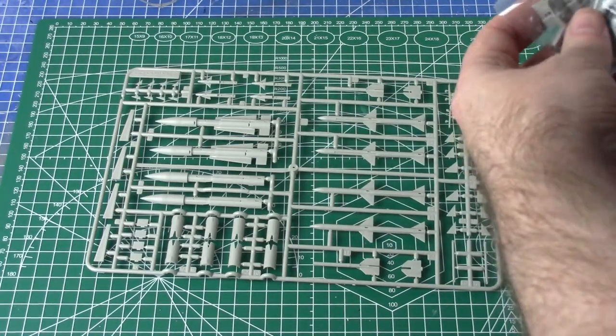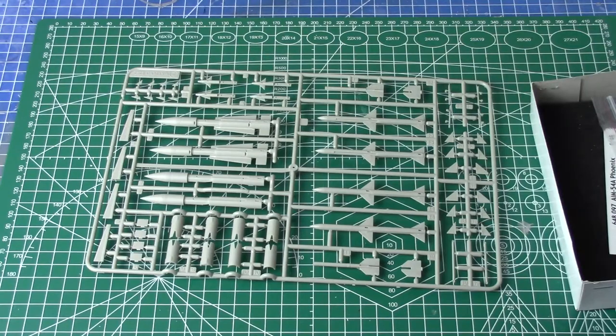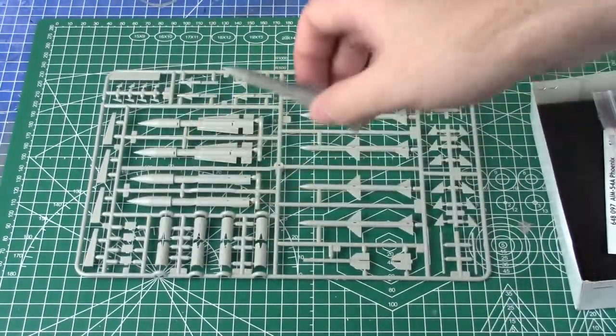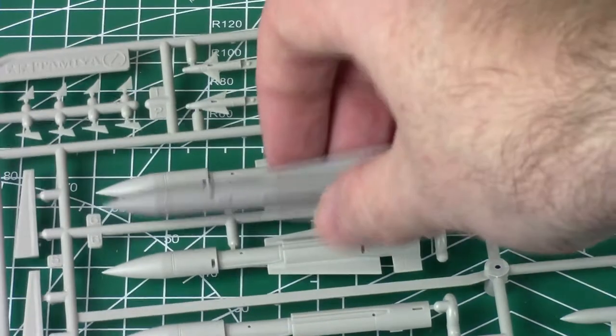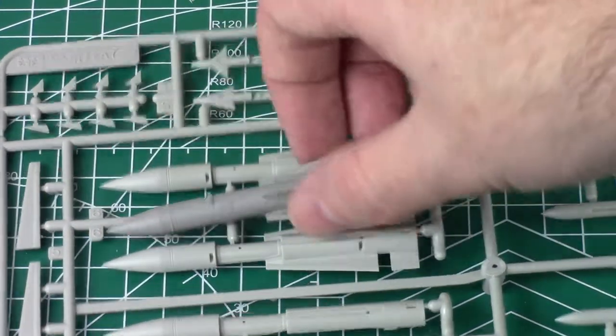So let's take one of these guys out. This is a Phoenix. They look really nice but they are not a huge improvement. Let me hold it up to the camera - let's zoom in. So there's your kit part and there's your resin one. It is a little bit more crisply molded, obviously one part, no seams.